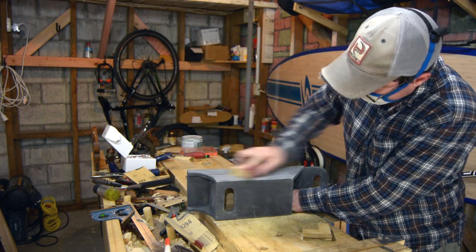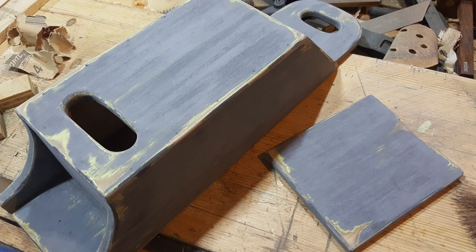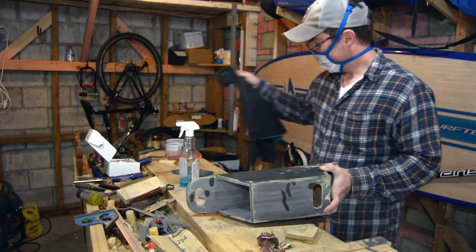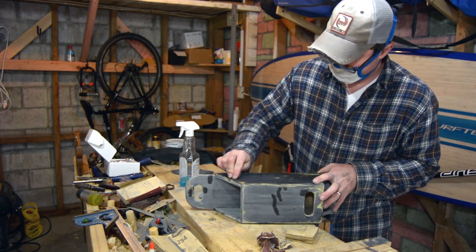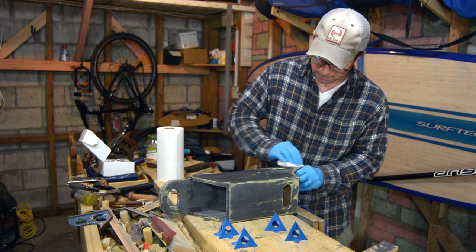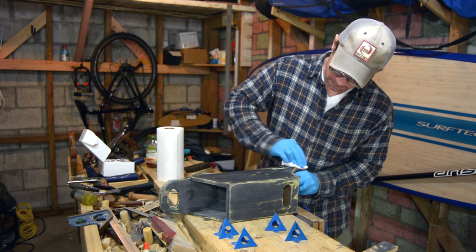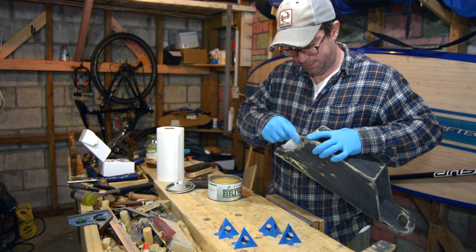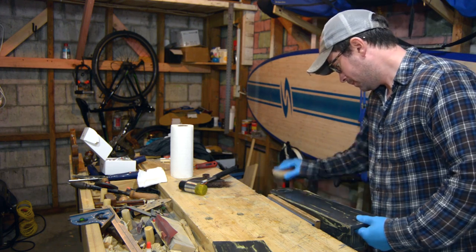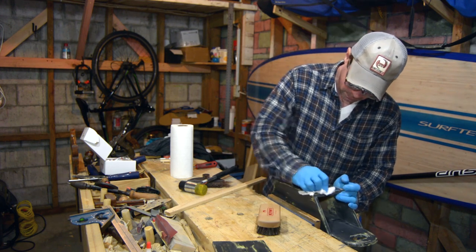Then I sanded that off, looking for the same distress level as the first time. Note that I'm wearing a dust mask in this situation. Here you can see the two layers of paint showing through. I then wanted to feather those edges a little bit so I used a finer sandpaper — this is wet-dry 400 paper. At this point I applied wax, then used a shoe polishing brush to buff that wax and wiped it smooth. The wax is probably overkill but in a couple months it'll look great.